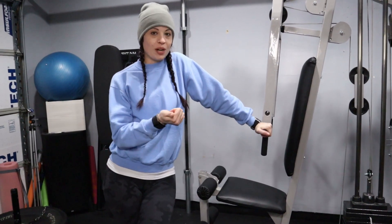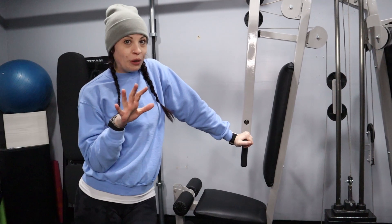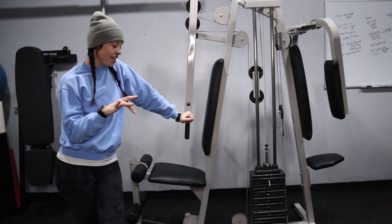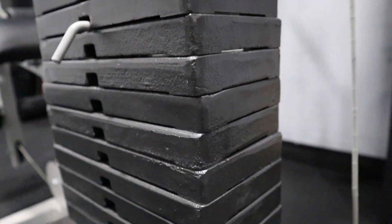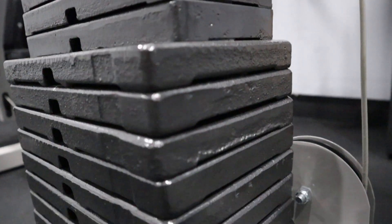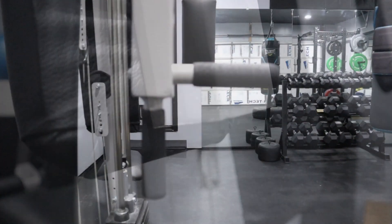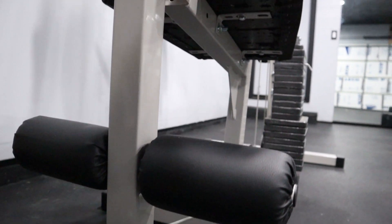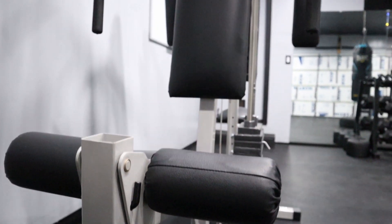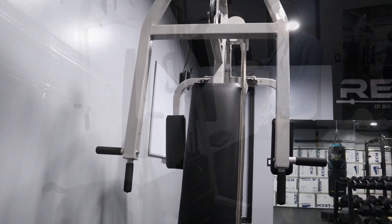This is the Marcy Apex — very old. This is something that me and Trevor actually refurbished and redid completely. The only thing still original is the cables. We did all new padding, all new handles, and new padding down below as well.